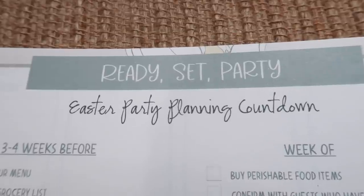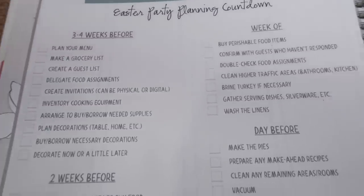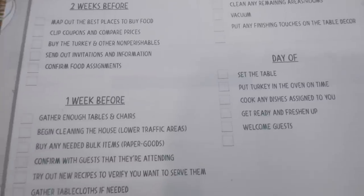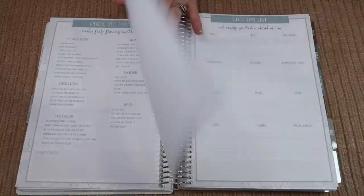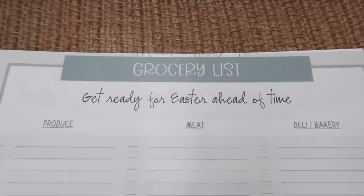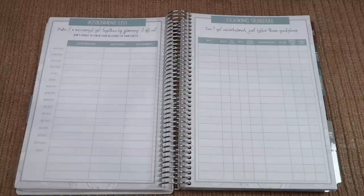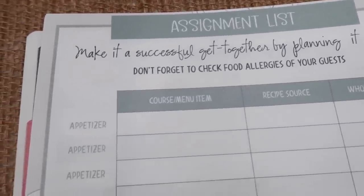You have a Ready, Set, Party Easter party planning countdown. In each holiday you have a three to four weeks before, two weeks before, one week, week of, day before, and day of planning. You also have a to-do list with check marks to keep track of all that planning. You have a menu for each holiday dinner which helps you track the appetizer, main, vegetable, side, dessert, and drink. Then you have a grocery list for each meal, broken down into sections of the store to help you keep track. You have an assignment list if your guests are bringing anything, so there's plenty of room to keep track of appetizers, salads, breads, main dishes, side dishes, desserts, beverages, or any other item.